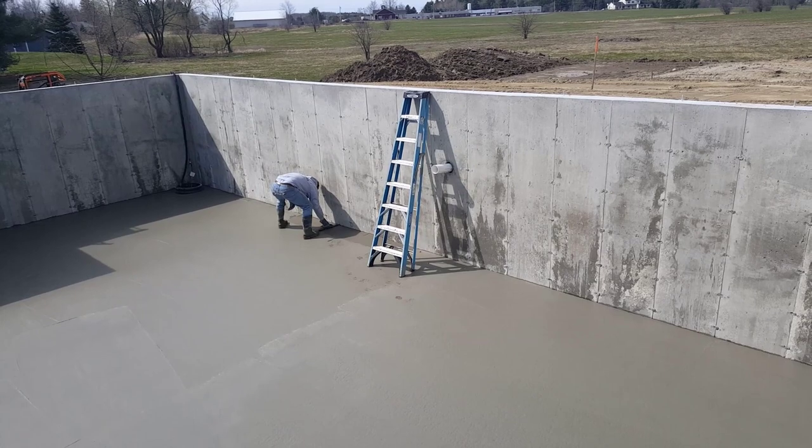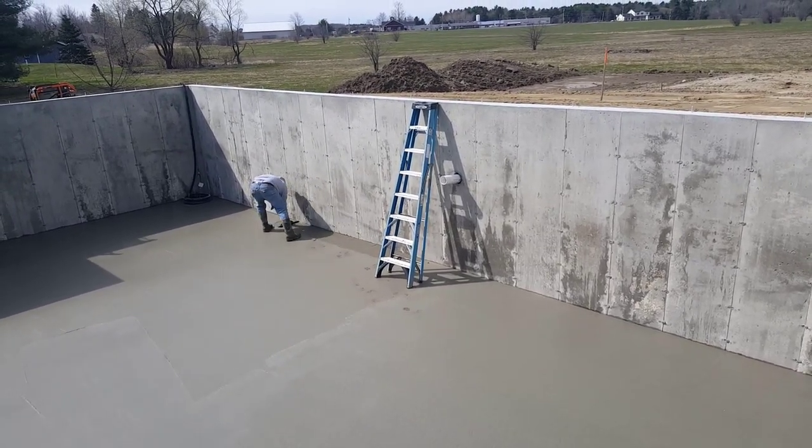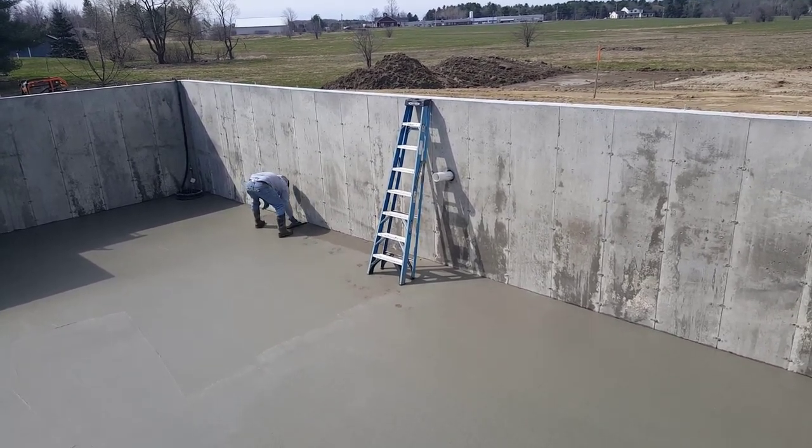Right now Darren's just magging his edges out. We always mag the edges first to fill in any little voids, make sure they're good and flat, and then we'll drop the power trowel down in there.